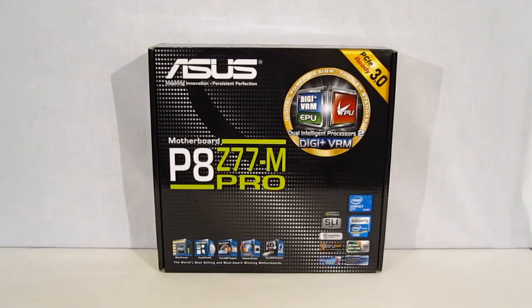This is George from Hitech Legion. Today I'm going to take a look at the ASUS P8Z77M Pro micro ATX LGA1155 motherboard from ASUS. The P8Z77M Pro is a micro ATX but features a lot of the same features you're going to find on a full-sized ATX board.